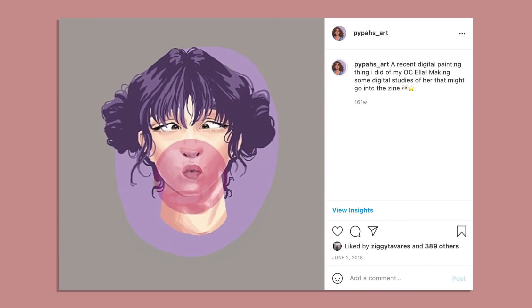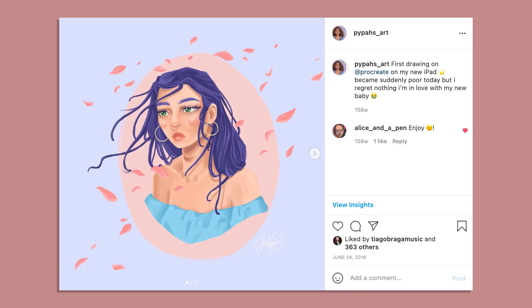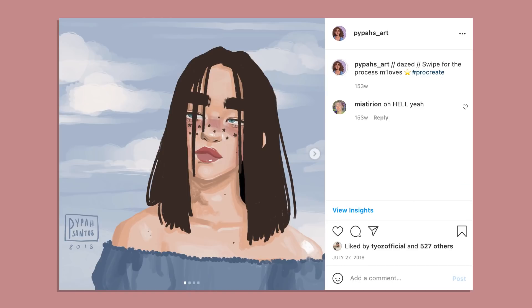Thank you to today's sponsor, Clip Studio Paint — I will be talking a little bit more about them during the process of today's video. For those of you who haven't followed me for a while, I have mainly always been a traditional artist, especially when I started, and I only really got into digital art around 2017-2018. That's when I started practicing digital art with a lot more frequency and my skills started to get a bit better, but before that I was pretty much just trying to figure it out on Photoshop, teaching myself a little bit.